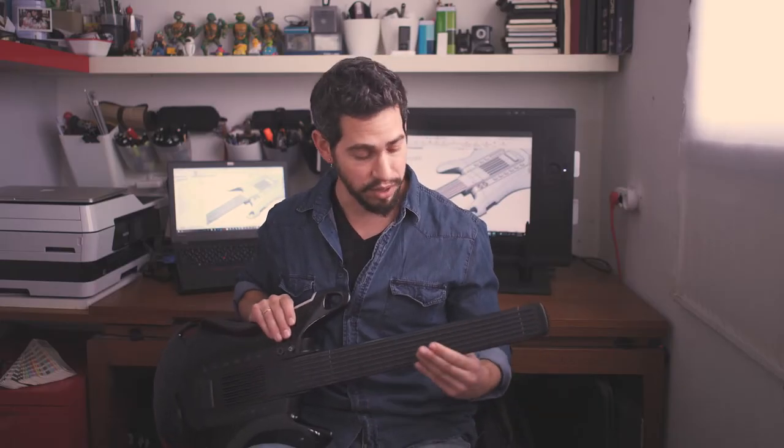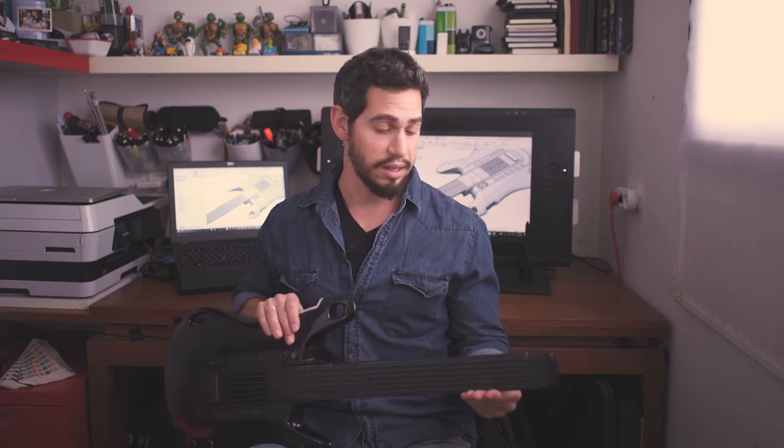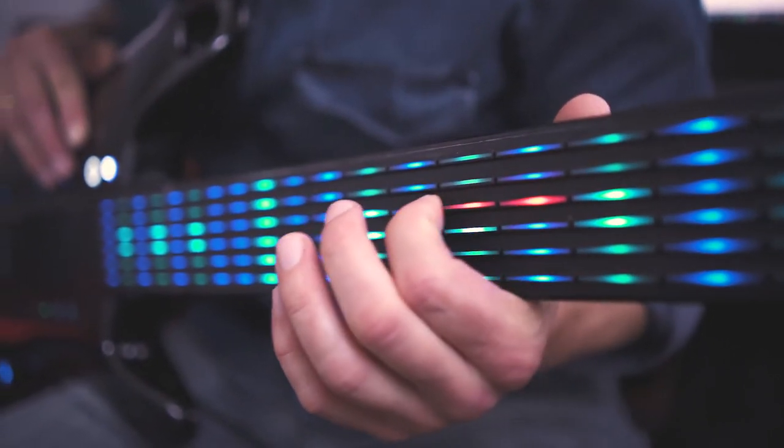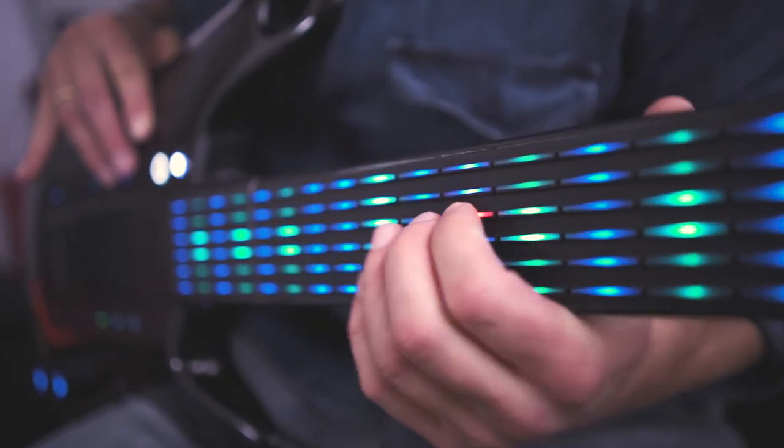Maintaining and calibrating a guitar takes time and knowledge, and sometimes a string can tear off in the middle of the session. DIGITAR has a smart fretboard made out of silicone rubber that first feels so nice on your fingertip, and second gives you the exact feedback about your position and pressure level.